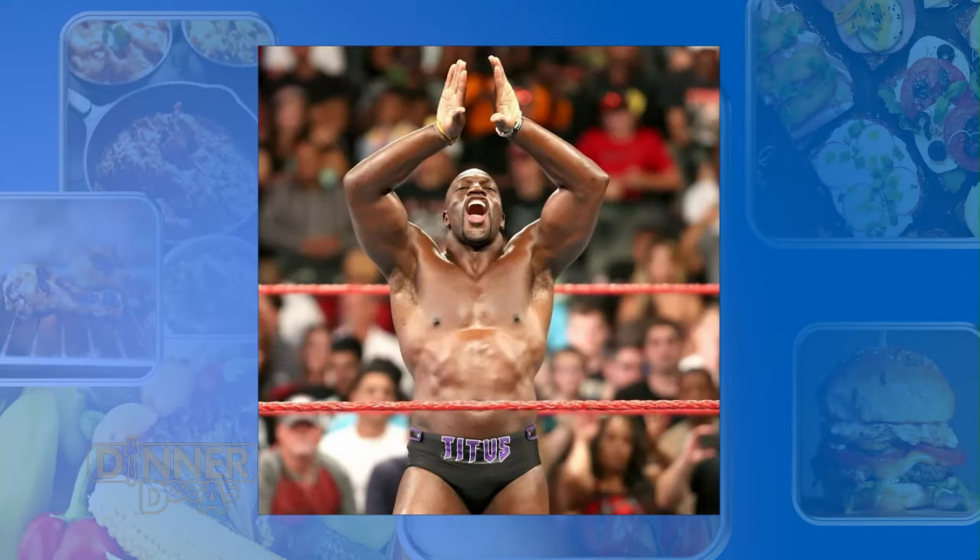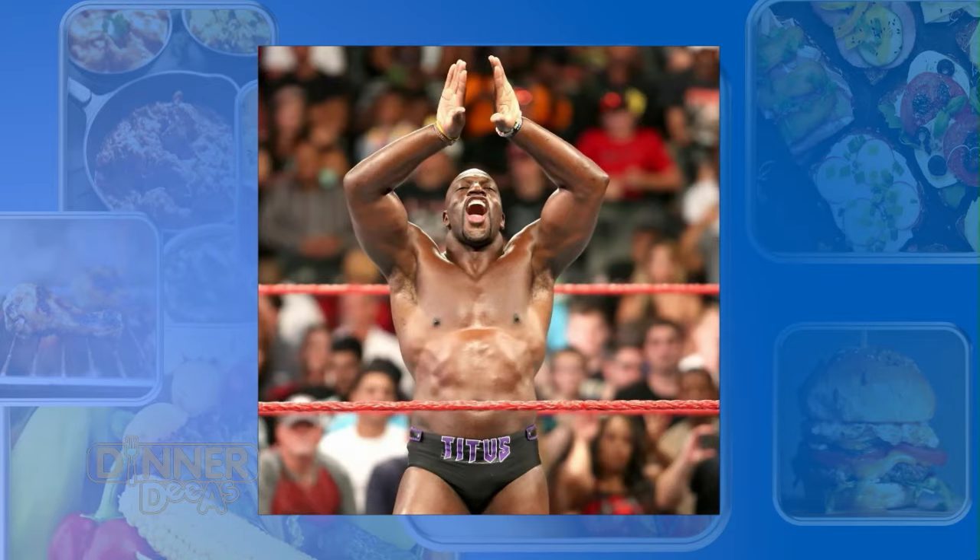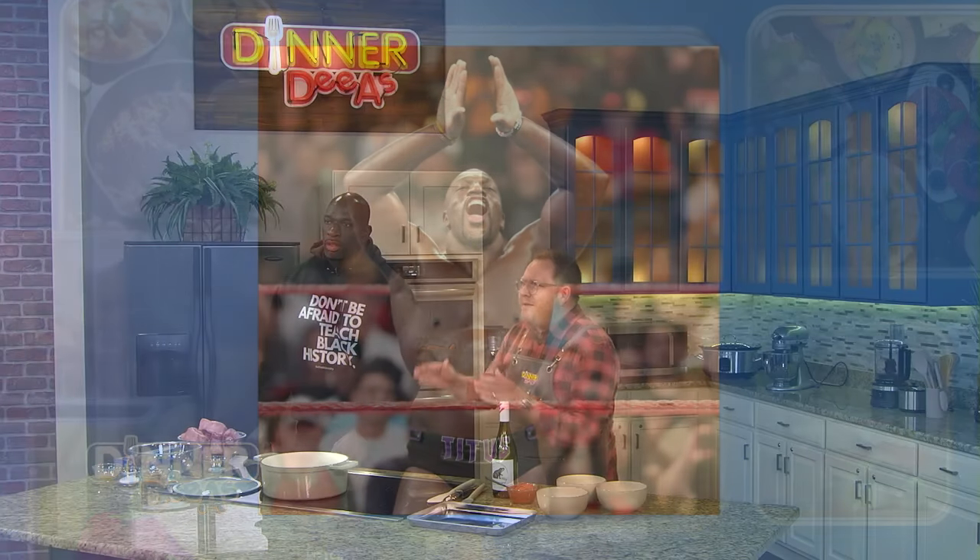Joining me today is a man who's better known in the ring than in the kitchen. He's an athlete, an entertainer, a philanthropist, an author, a father, and today he's cooking for us. You probably know him best as WWE Global Ambassador Titus O'Neill, a.k.a. Thaddeus Bullard. Welcome to the Dinner Diaz kitchen, man. Thanks for having me.